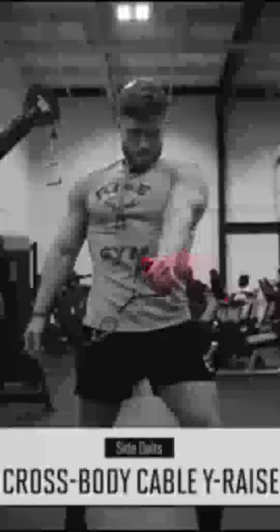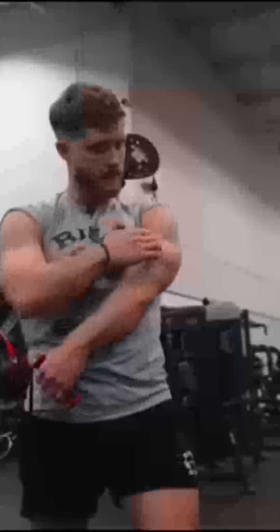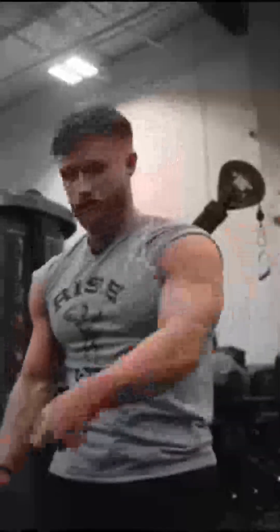My number one side delt exercise is a cross-body cable Y raise. Most people doing lateral raises go directly out to the side, which is fine, but I like these for the stretch — if you pull the cable across your body, you get more stretch on the delt. Also, anatomy research shows there are more like seven deltoid compartments, each with unique muscle fibers fanning out in slightly different directions. So I position my torso to feel the stretch on my side delt, then sweep the weight out and back, almost as if drawing and flicking a sword.